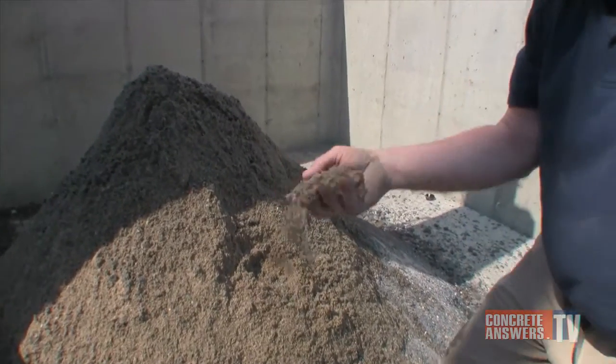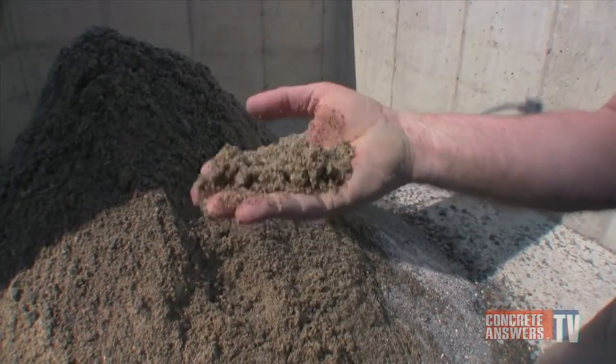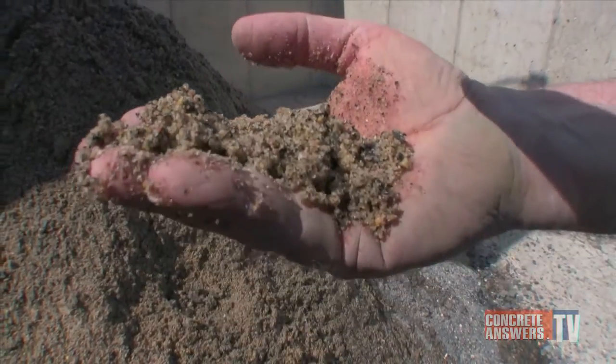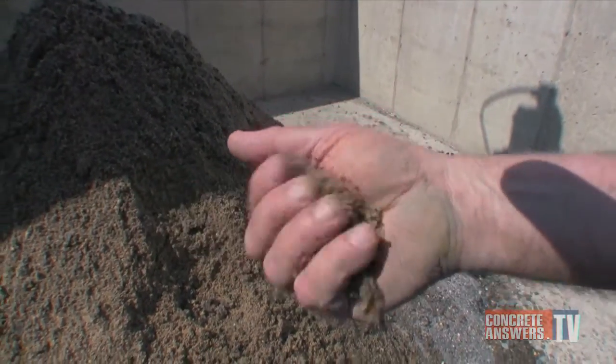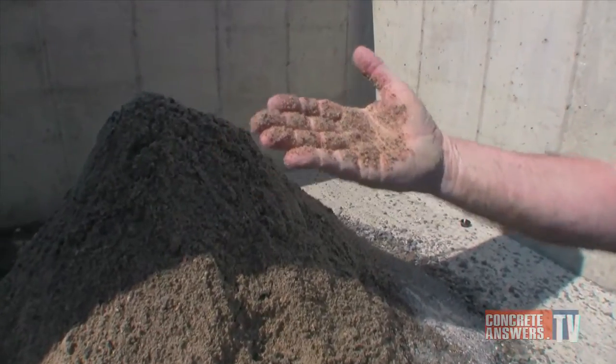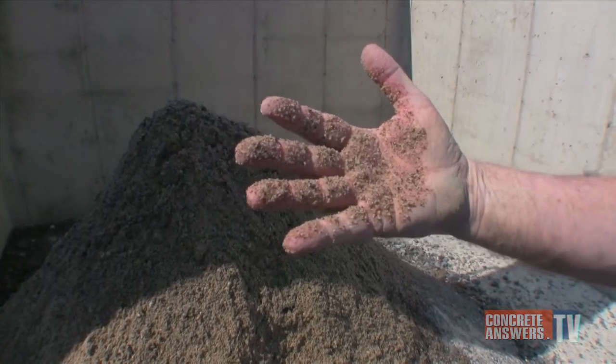Take a look at this material that's discharged by the Bibco. One of the things that I think is key is the fact that there's not a trace of cement fines — this material is clean as a whistle. Another thing is how dry it is. This just was discharged and, as you can see, this material has been very effectively dewatered. Let's walk around to the back of the machine.